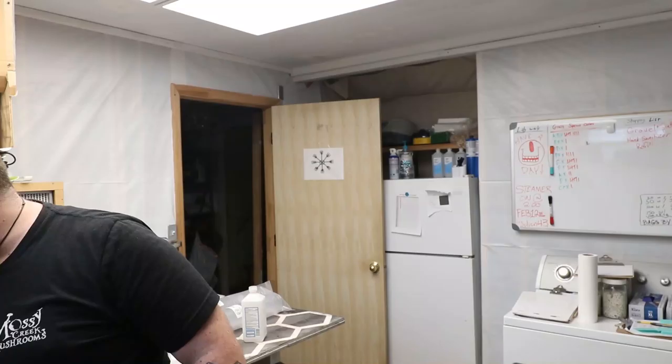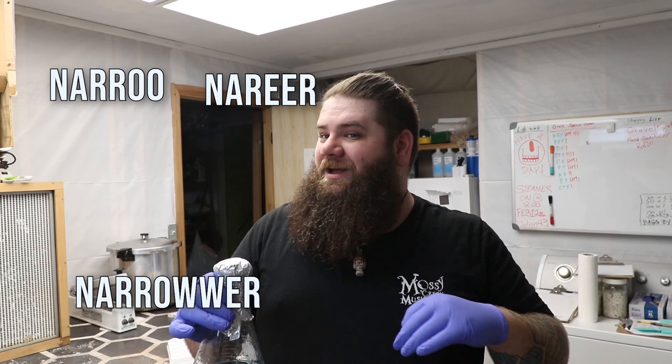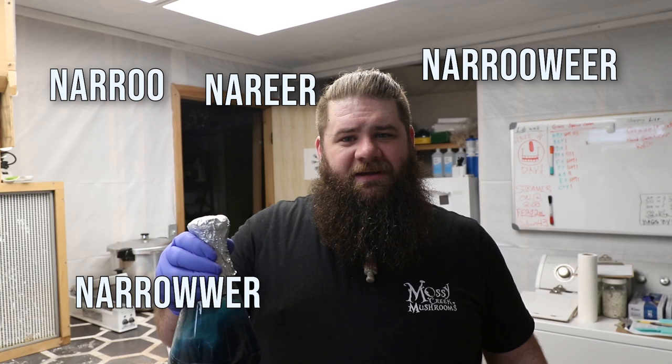I want to talk for a moment just about the Erlenmeyer flask. I've seen a lot of people on YouTube and other places talking about using polypropylene pitchers - it obviously works for them, so if that's your thing, go ahead. I'm just not that way. The big reason a lot of people say to use pitchers is because they're made to pour. But a flask is also made to pour - it has a narrower opening.